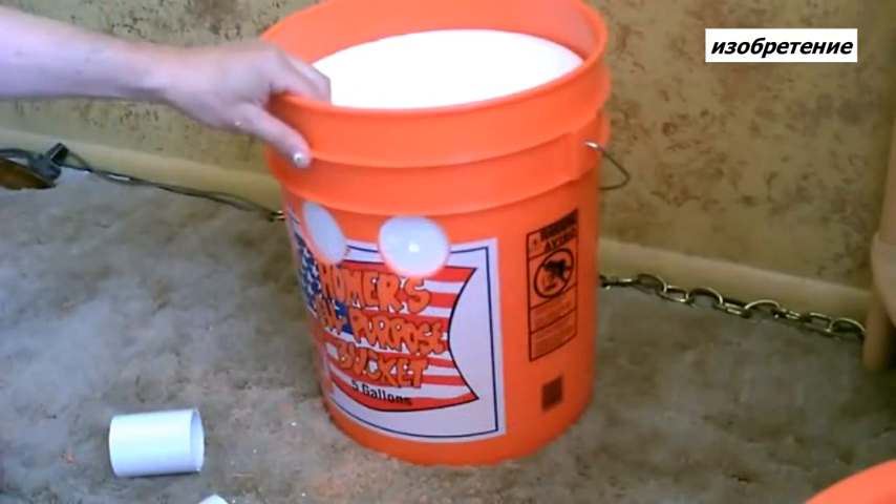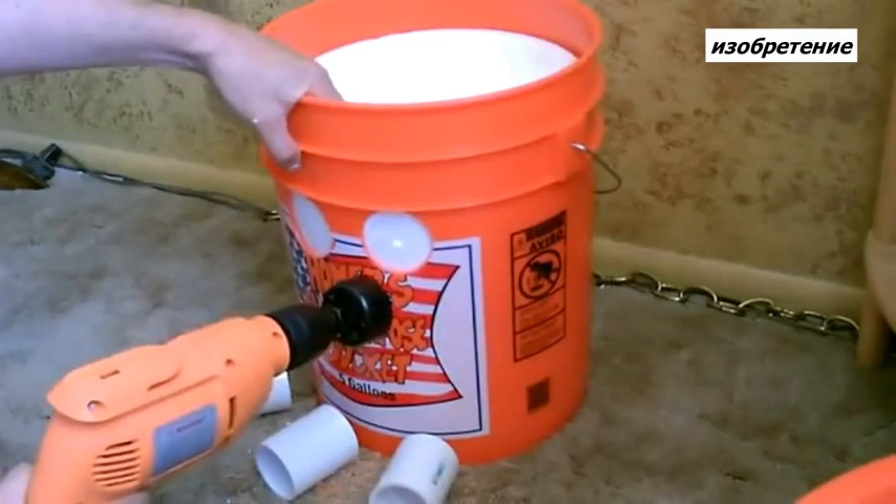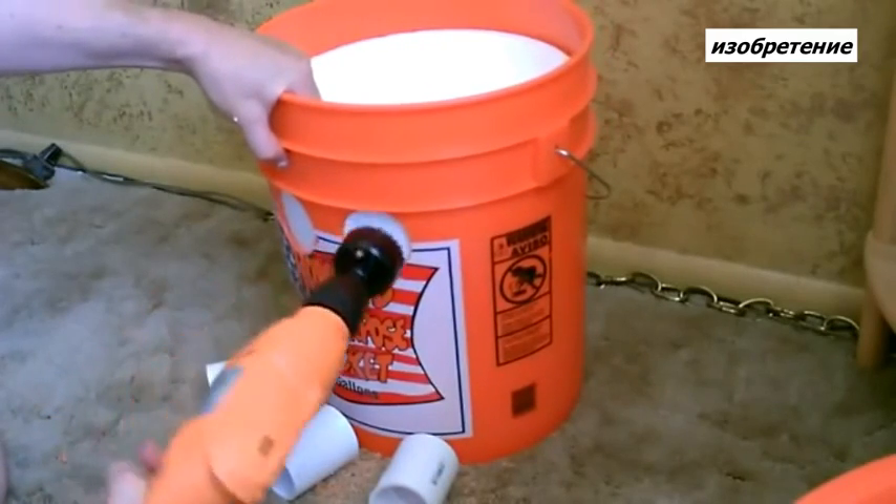Now I'm going to drill through the liner. Make sure your fingers are nowhere near that hole you're drilling.